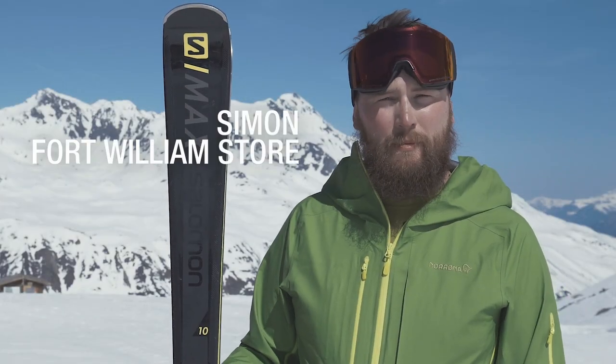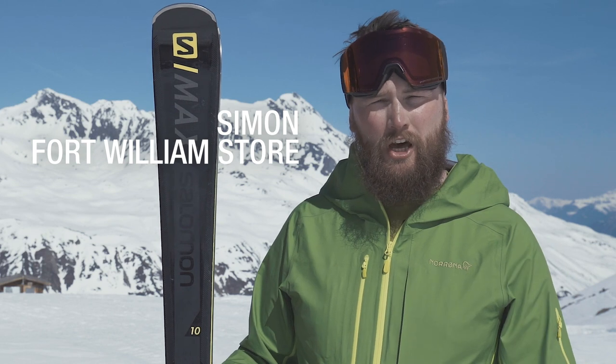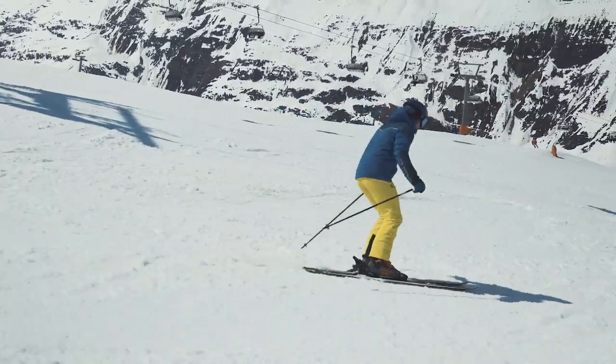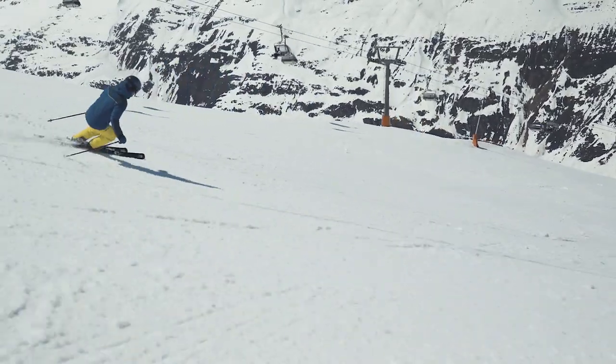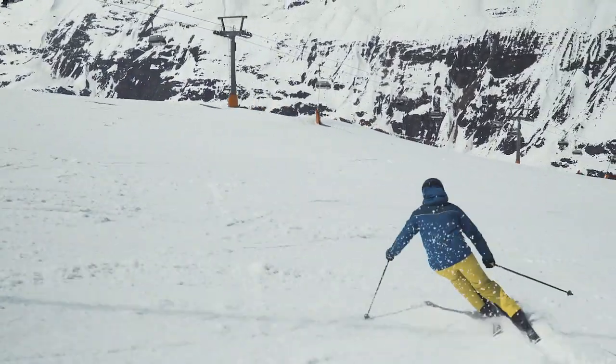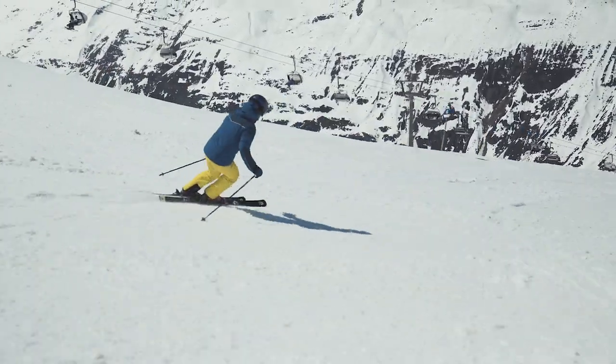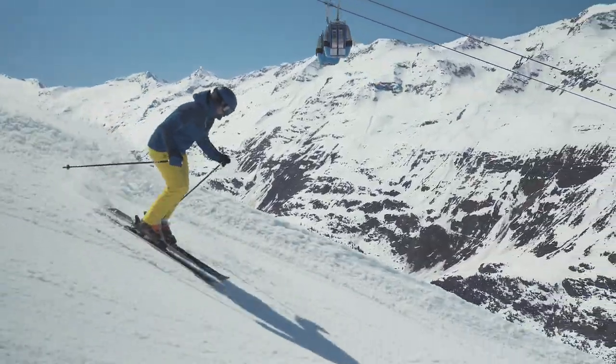I was out this morning on Salomon's new S-Max ski. I took it right from the top of the mountain on the hard pack down to the softer snow at the bottom. I found it was really easy to initiate the turn at the top, and then with the Edge Amplifier, it really grips on those turns and allows you to finish them. As it got lower down, it was a more forgiving, easy ski through the choppier snow.